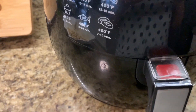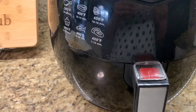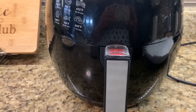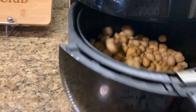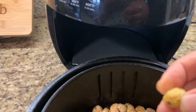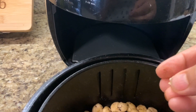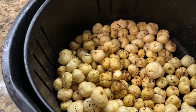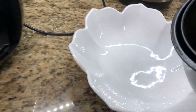I will be checking it after five minutes. Five minutes have passed and I'm going to remove this to check. This one is quite crunchy now — this batch is done! I'm going to start with the second batch now and transfer the first batch to cool down.